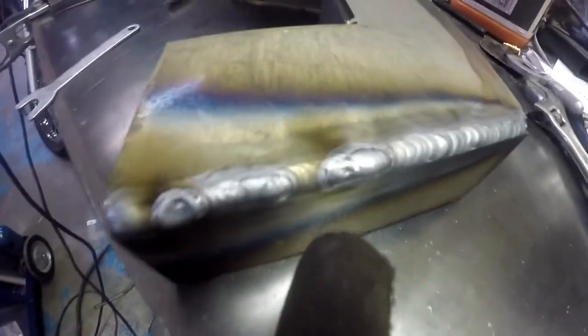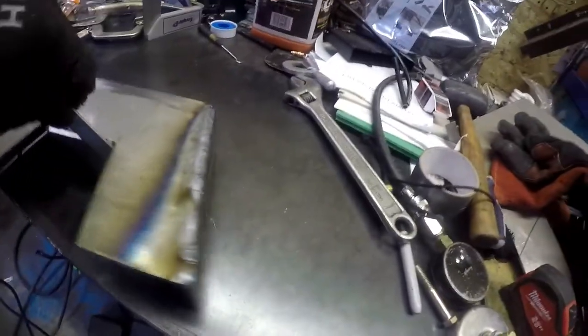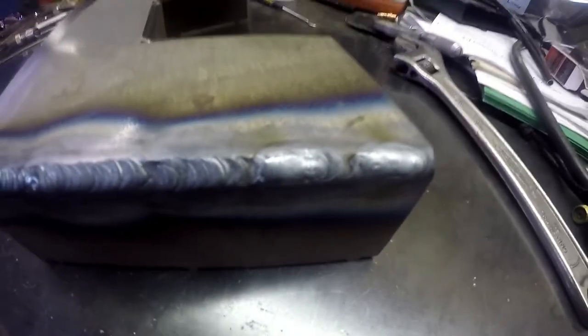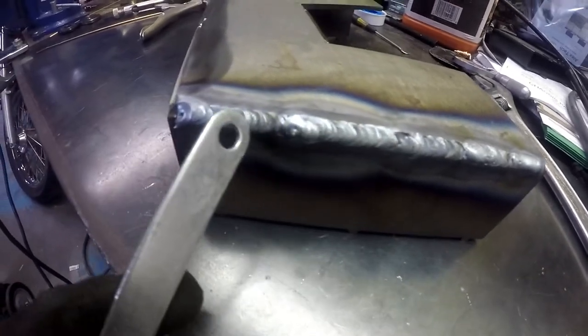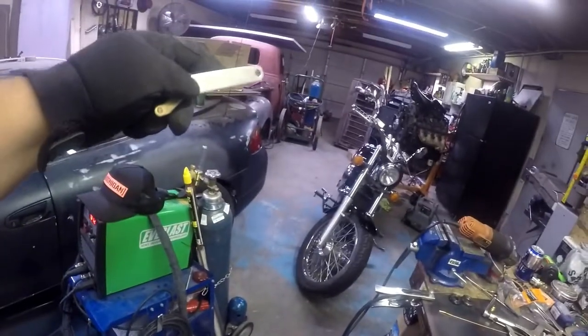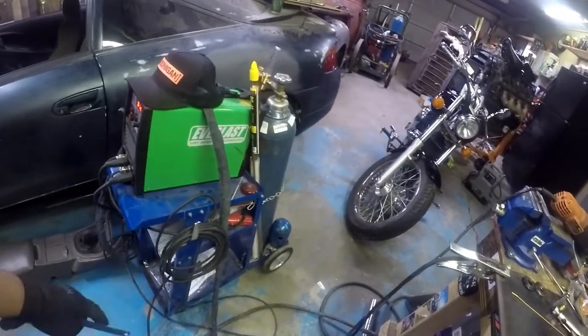Alright, I finally ran out of gas — you can tell I started running out about right here, see where it bubbled up. This side wasn't too bad. I'm starting to get a little better right here; I kind of sped up a little so I got to work on that, but I'm sure it'll hold — doesn't look too bad. Now I'm gonna get my MIG, get it a little closer, turn this off, get my tank off and go from there.